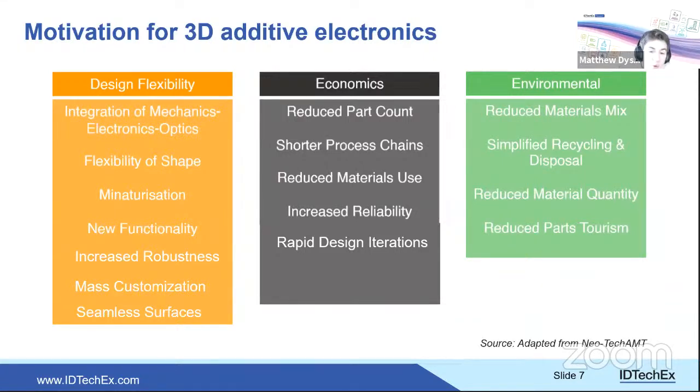The motivation for AME is divided into three parts. First, design flexibility: since the device is created from the ground up, it can be any shape. This fits a wider theme of electronics increasingly taking whatever shape is required, rather than designing an object around a circuit board. Electronics can fit within or be structurally integrated into any shape.